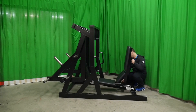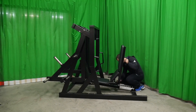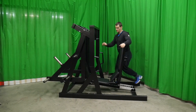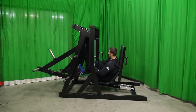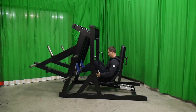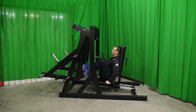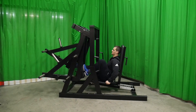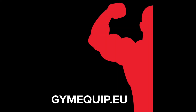The D4 is a horizontal leg press that perfectly trains leg muscles and buttocks. The movement simulates running in a horizontal position, making minimal strain on your back. The leg platform provides the opportunity to do exercises with each leg separately. The adjustable seat accommodates athletes of any height. The machine is covered with a durable powder coating.